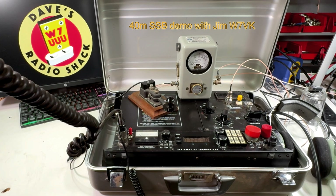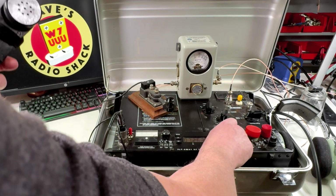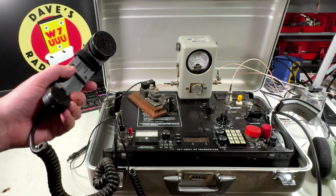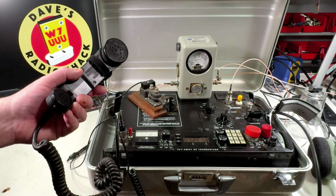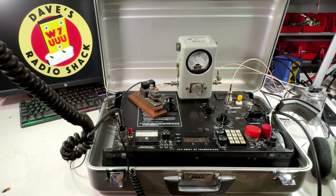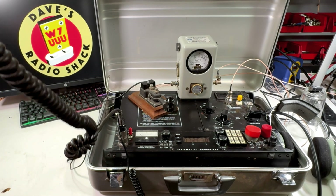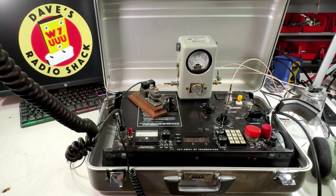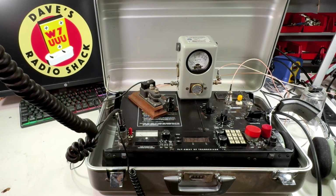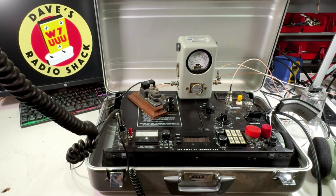W7VK, W7VK from W7UUU — do you copy? W7UUU, this is W7VK. I copy you. You're at least 40 over 9 here, Dave — sounding great. Likewise here, Jim. I am on the Flyaway HF transceiver. This is the spy radio I told you about — it's rated for 125 watts, but the output is a little lower than it's supposed to be, but still doing a pretty good job. Great signal here. Over.